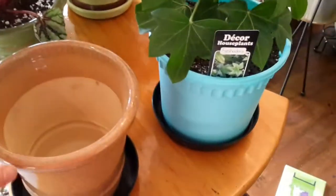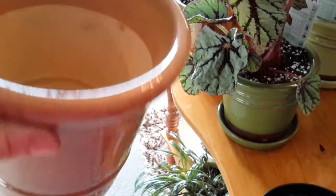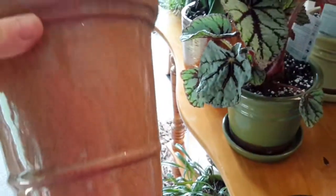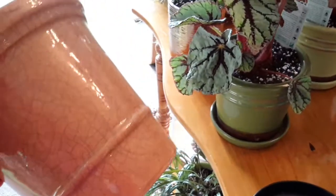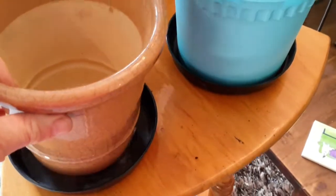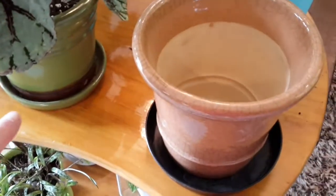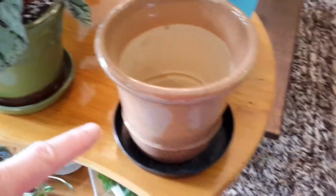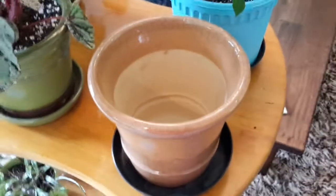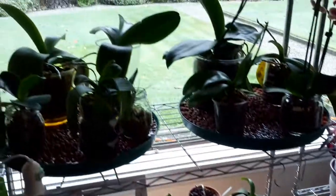I really like this pot — it was only three dollars. It didn't come with a saucer, but for three dollars it's got a lovely crackle-glazed look. These green ones were also only three dollars and they did come with saucers. Anyway, enough about pots — let's get to the orchid stand!